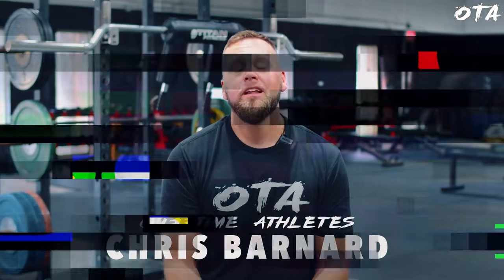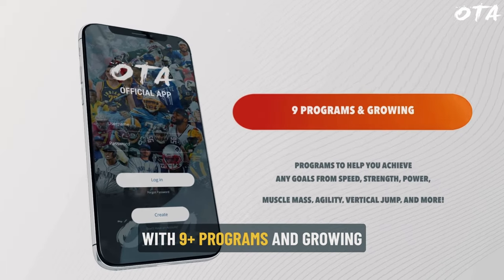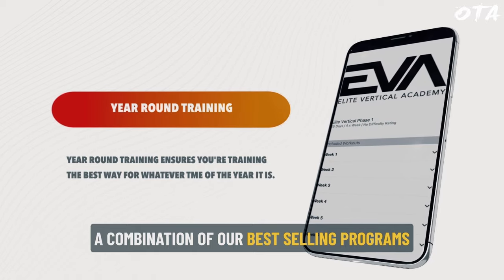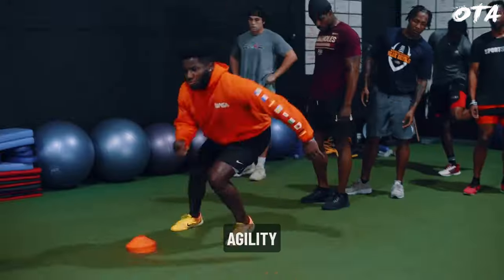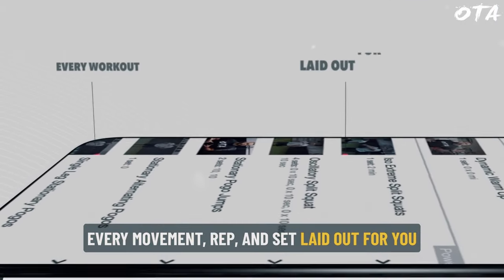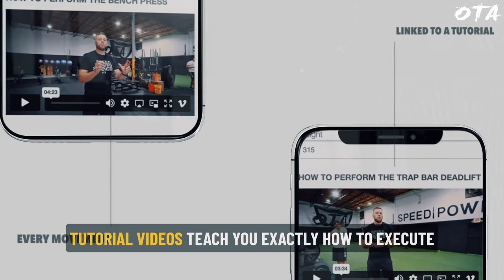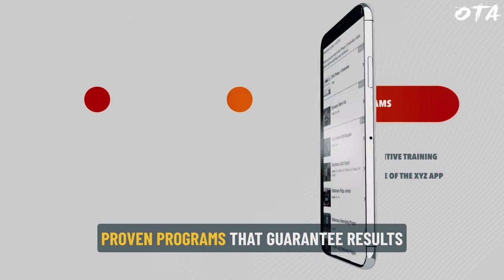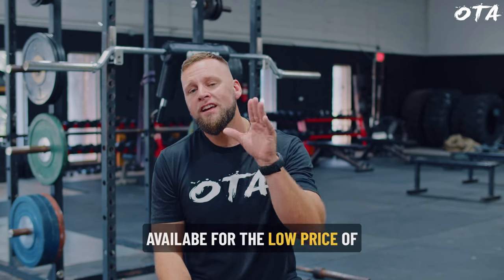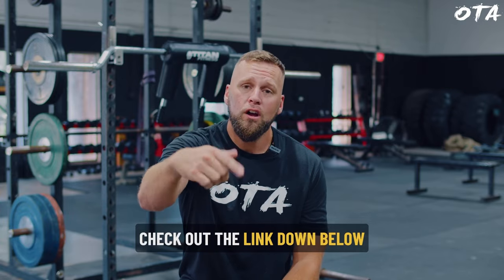What's up athletes? Real quick — let me introduce you to OTA Pro. This is the official training app for Overtime Athletes. With over nine programs and growing, I've compiled my best-selling programs — whether that be speed, vertical jump, agility, muscle gaining, or strength. I've literally laid out every single movement, rep, and set, and I have videos that walk you through exactly how to do it. If you're looking for a proven program that guarantees results, it's literally at your fingertips. You can get this for the price of a couple Chipotle bowls. Check out the link down below. Let's dominate.